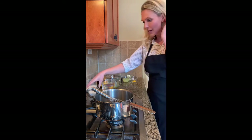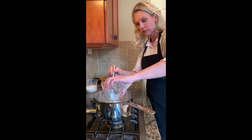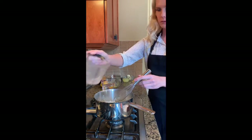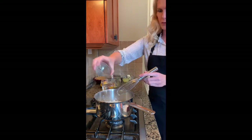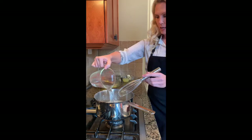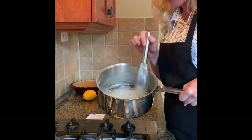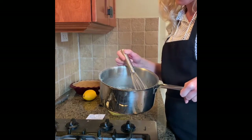In a pot on the stove you're going to add six tablespoons of cornstarch, one and a third cup of sugar, a quarter teaspoon of salt, and then your one and a half cups of water. We're going to bring this to a boil to thicken it up. We've boiled our mixture — it's taken about four to five minutes and it's about the consistency of cream of wheat.